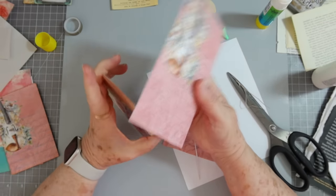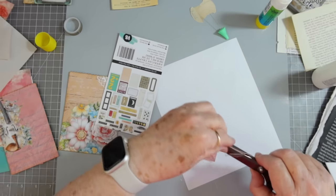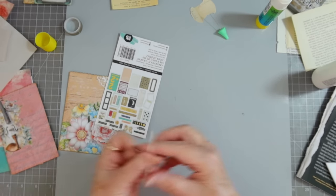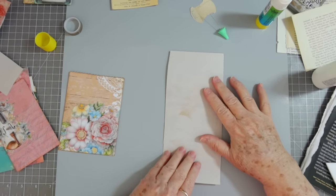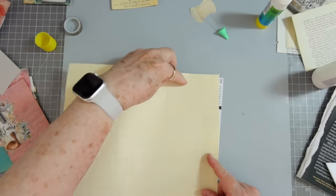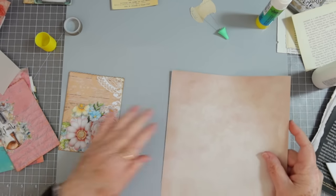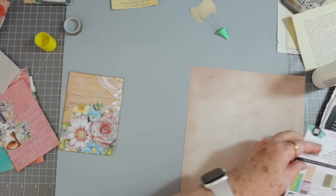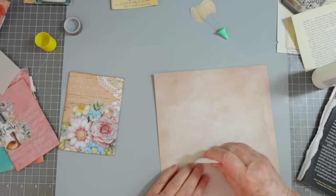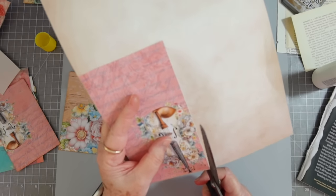I didn't measure this one either — we'd better measure. Oh yeah, that one's going to fit down in there fine. Let's go ahead and cover the back. That is going to show through a little bit, so I'm going to use a different paper. Let's grab a piece of this — it won't show through. I'm going to put my glue on over here so that you won't have to see the glare.